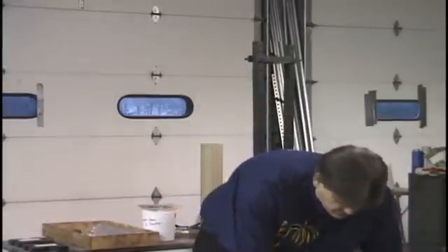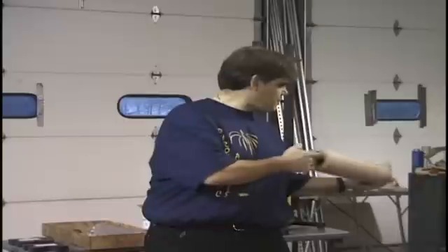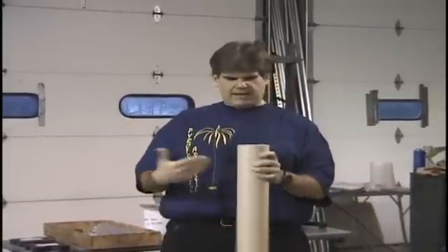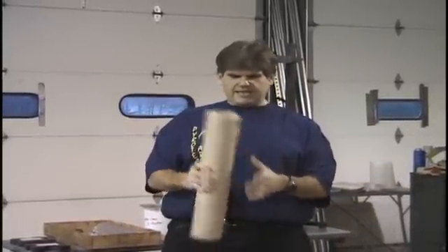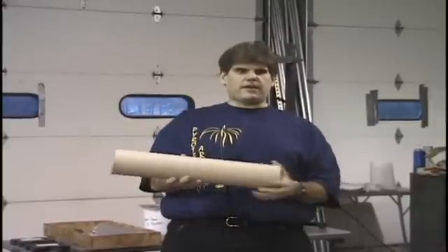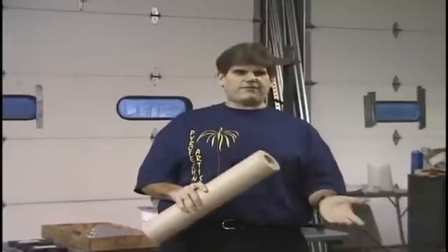Let's talk about the tube for a moment. Dawn Treader gets these made — I talk about sources in the handouts — and he's really got this rekindled because he sells these tubes. They're $12. Right off the bat, this is not a fountain you want to do for profit.